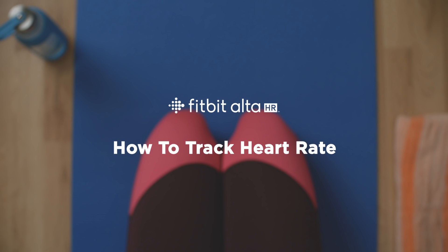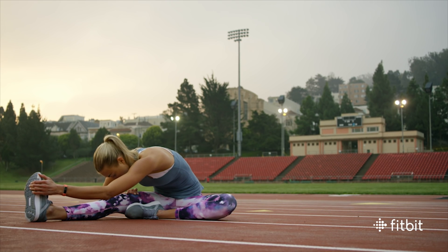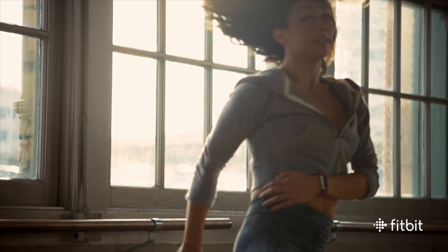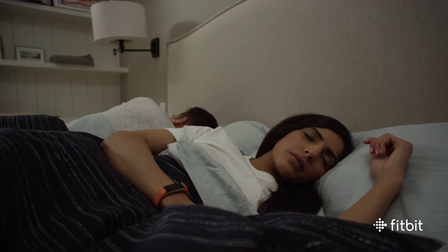Fitbit Alta HR has a built-in sensor that continuously tracks your heart rate to help you get more accurate calorie burn information all day and during workouts, optimize your workout intensity, see your resting heart rate, and get more insights about your sleep quality.